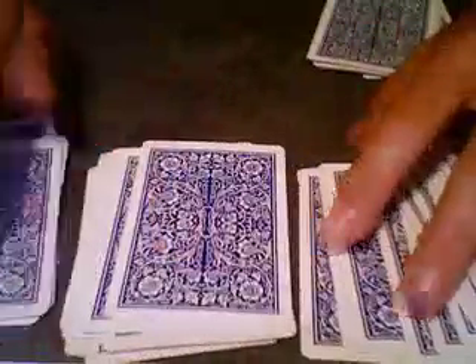What you're going to do is you make a pile of ten cards, a pile of fifteen, and another pile of fifteen. Let's do that over — a pile of ten, a pile of fifteen, and a pile of fifteen. You should have three piles.